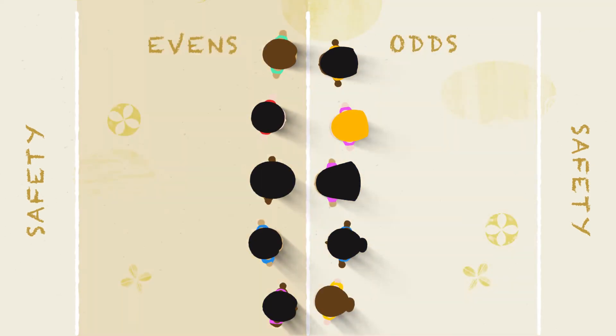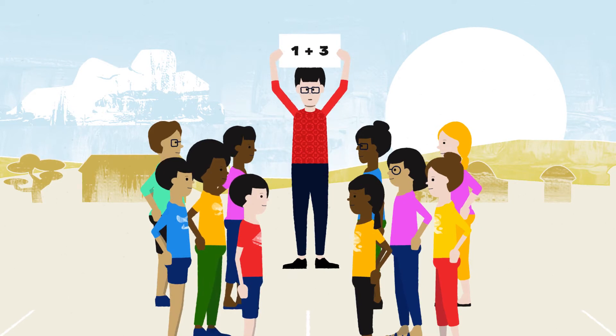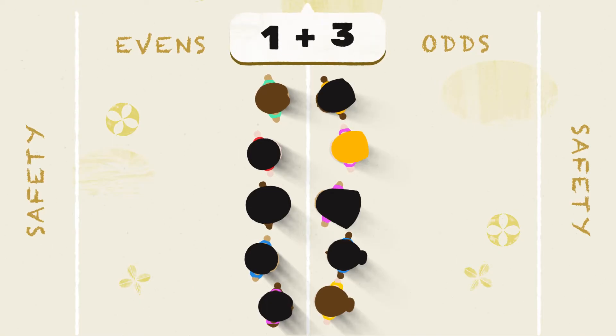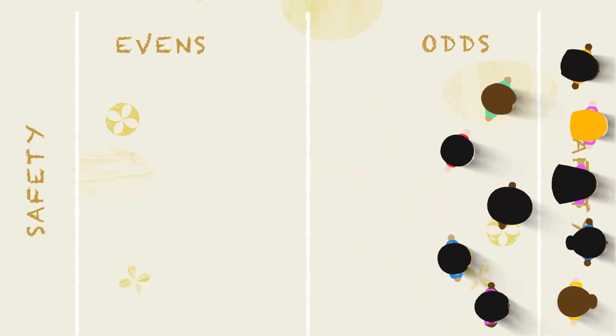Name one team Odds and the other Evens. Next, show and read aloud a math problem. If the answer is an even number, the Evens will chase the Odds to their safety zone.